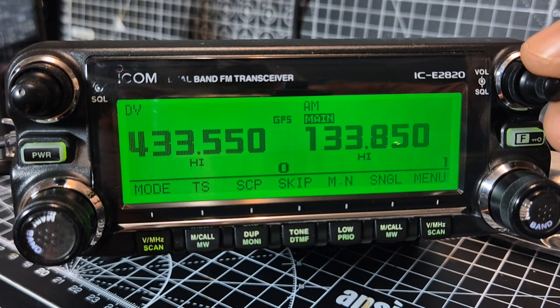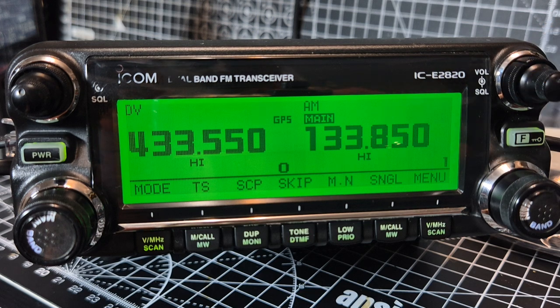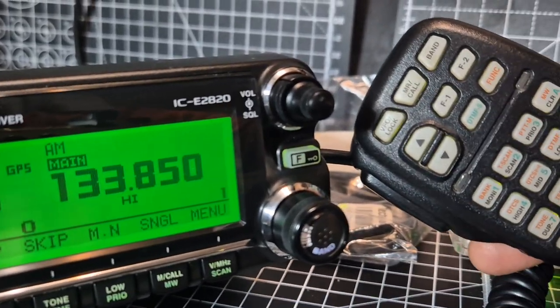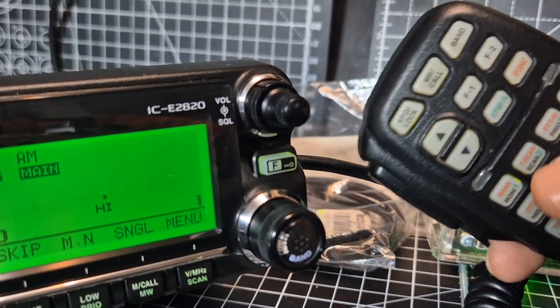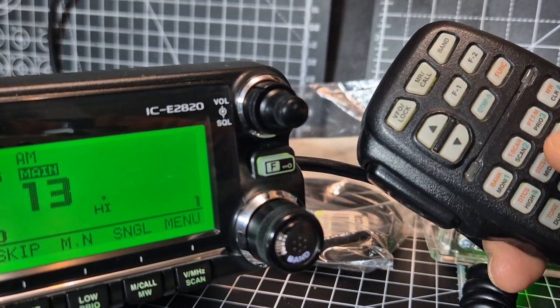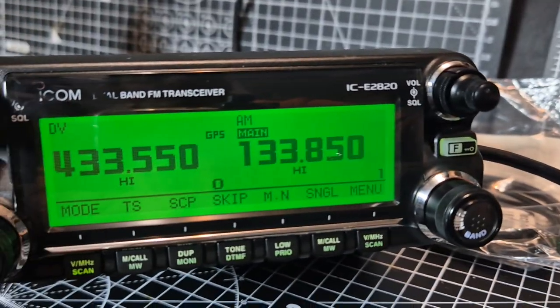Very easy to do. Airband - wait for someone to transmit. You just type in using the mic; you've got a button there called Enter. When you press it, we're in VFO mode. Enter, and you just type the frequency - so 1, 3, 3, 8, 5, 0 - and there we are, we're on airband.